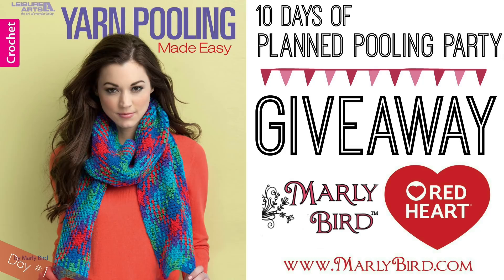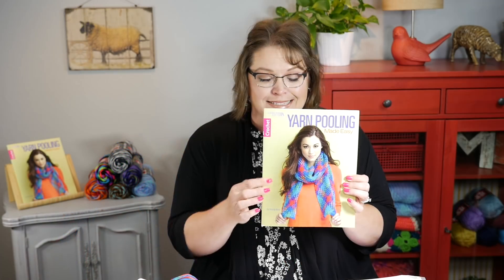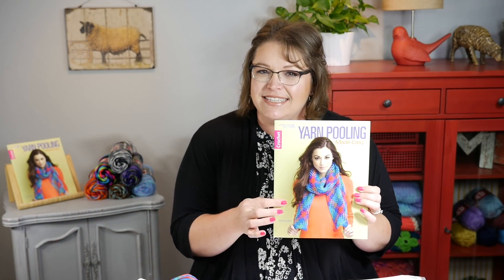The first one I'm going to talk about is actually the cover piece. Isn't this cute? This is actually where a lot of planned poolers begin — it's with a really wonderful crocheted scarf because it works through one color repeat of whatever yarn you're going to use. So as I open the book,